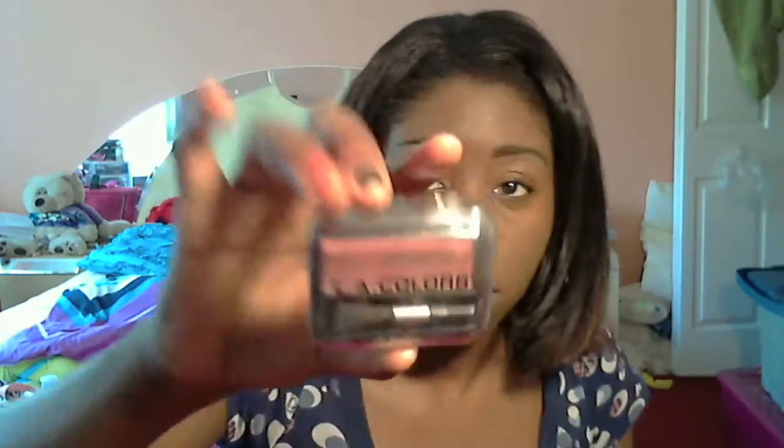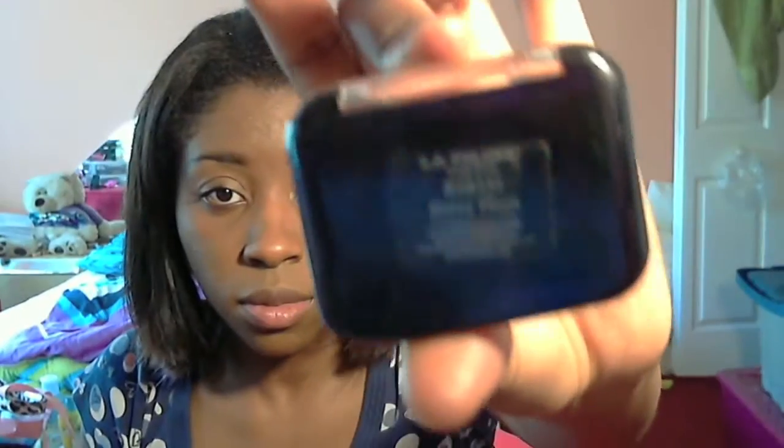So as for cons, this product transfers a bit. I would suggest making sure you set your face with a translucent powder. I've been using the Black Opal Translucent Oil Blocking Powder, and I love that product — it also controls your oil as well.